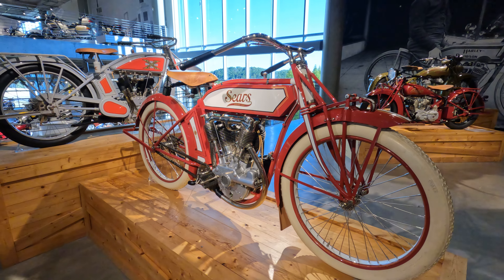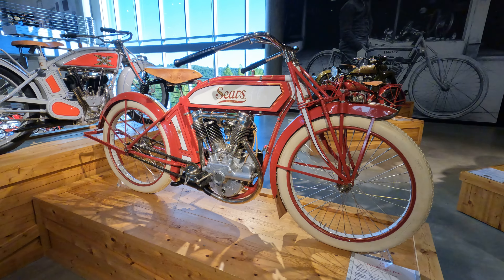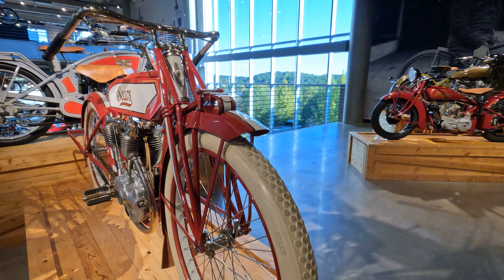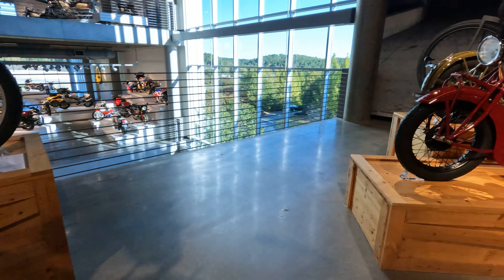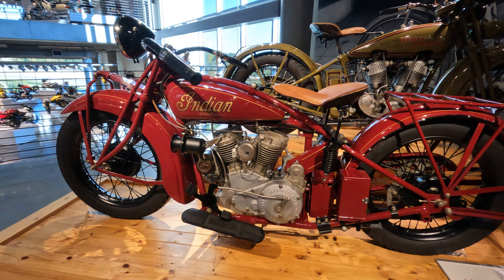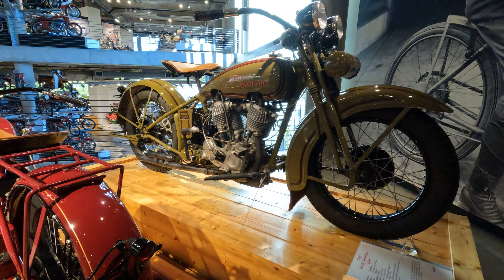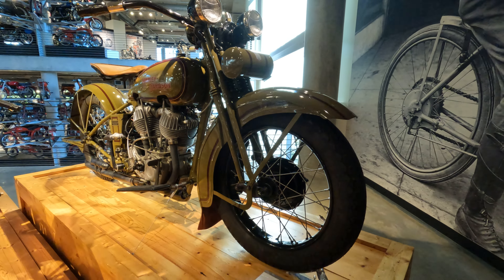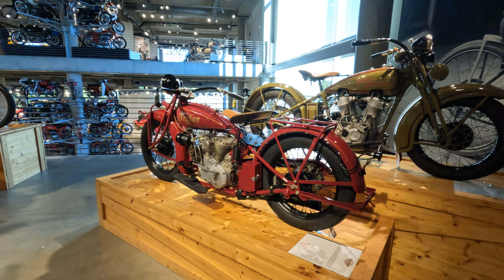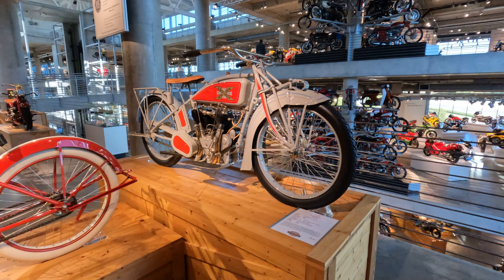Sears was selling motorcycles in the early days. A lot of people are familiar with the later 1960s Allstate motorcycles, but Sears was selling them all the way back in 1915. This is what they called the Dreadnought Twin. Here's the 1930 Indian Scout and the 1929 Harley-Davidson JDH — competitors at the time, competing again today. These were a couple of the bigger manufacturers going toe-to-toe. Excelsior was another big brand.